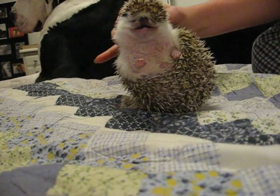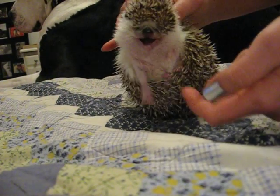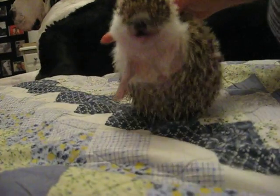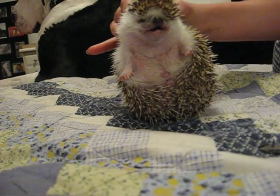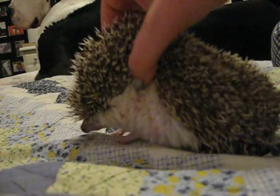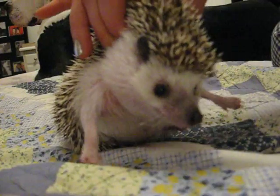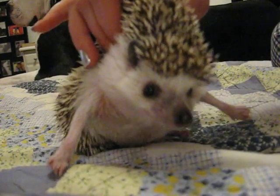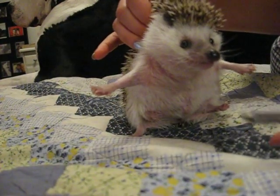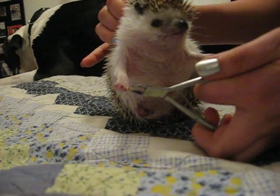And then their little feet — see — are sticking out. And to get their back feet, sometimes you have to wait quite a while to be able to get them, but you see how I'm holding, and it doesn't hurt them because they have really loose skin. So you just hold them like that, and then you take the nail clippers and you just clip.